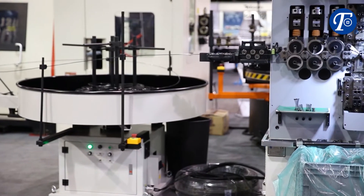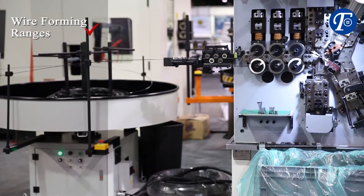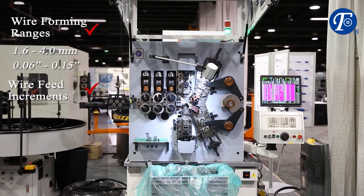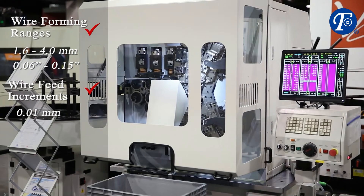The JYF 540SX coiler shown here includes wire forming ranges of 1.6 to 4 millimeters in diameter, 0.01 millimeters in wire feed increments, and can handle unlimited wire feeds.